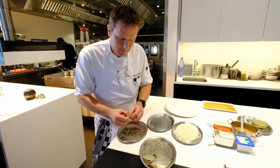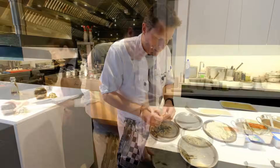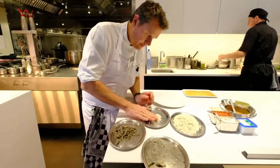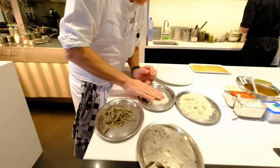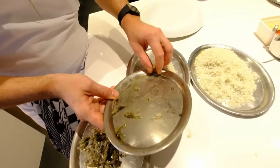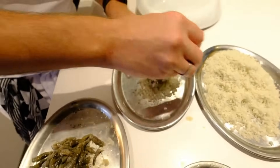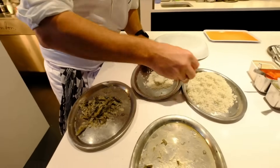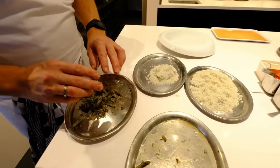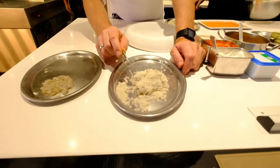Next step: we will salt the tail of the shrimp. I take a bit of salt and I will salt them for one minute — just one minute. Could you put a timer please, Sergio? Thank you. And after that I will rinse them. After the salt, one minute.